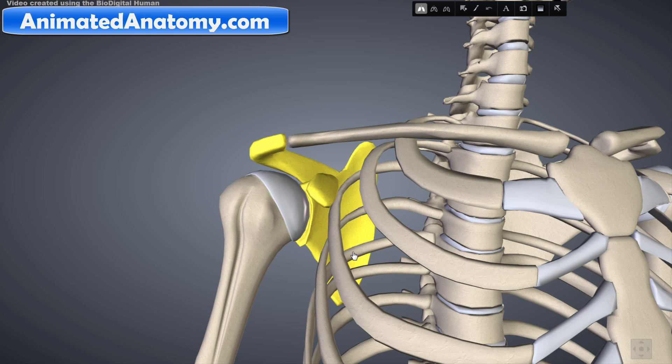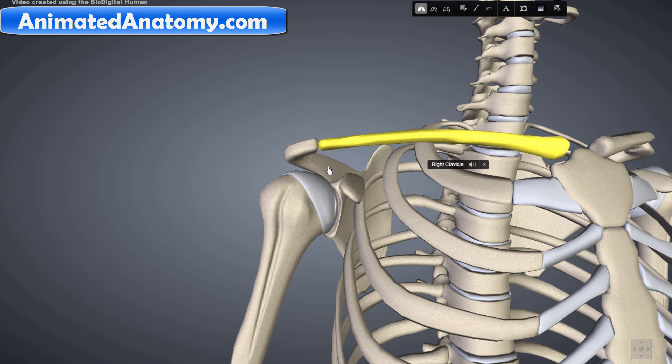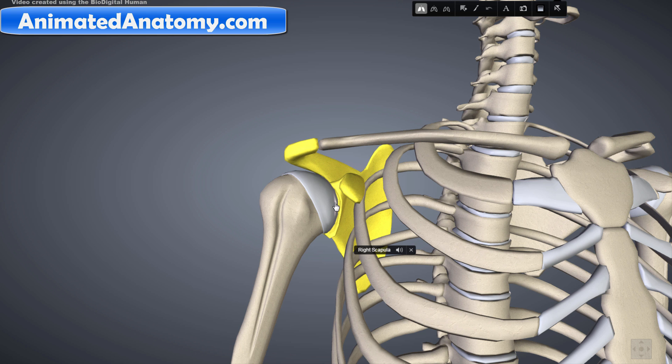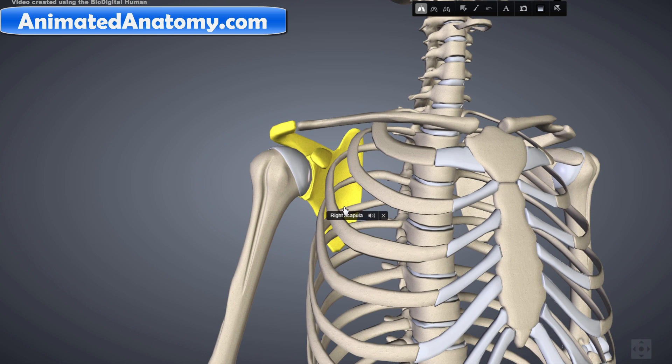Hello and welcome to Animated Anatomy. My name is Faris and in this lesson I will talk about the shoulder anatomy. I have talked about each bone and each muscle of the shoulder anatomy in my previous videos, but if you want to learn it all right now, just in a broad overview and quickly in one video, then you should continue watching this video.